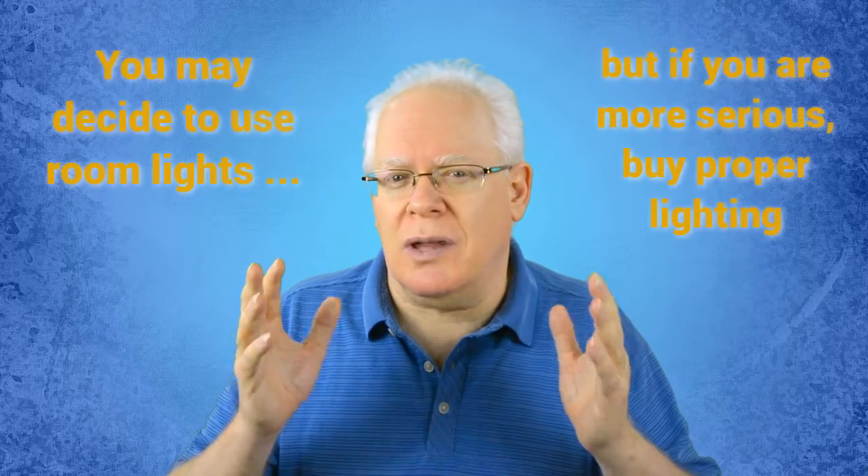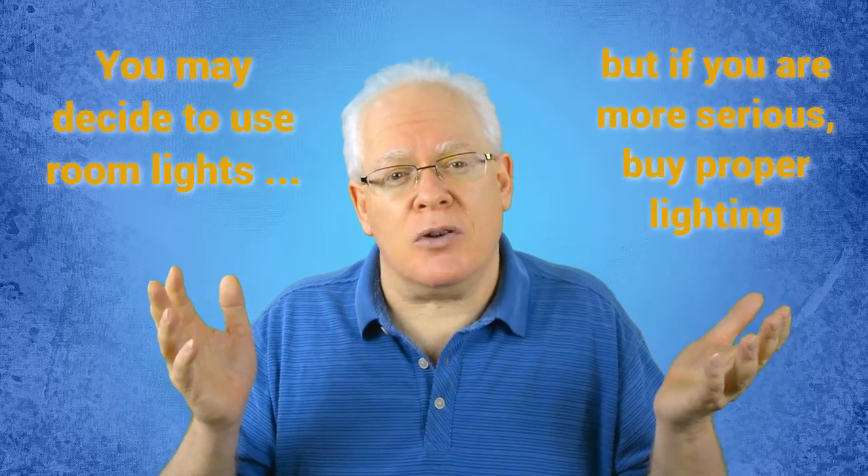If the location is the overriding factor and you can't accommodate the time of day for good natural light, then you may have to purchase additional lights so that you can light up that location whenever you desire. You may also choose to add a complementary light for fill light or backlighting. Adding lights, of course, is all about a budget decision.